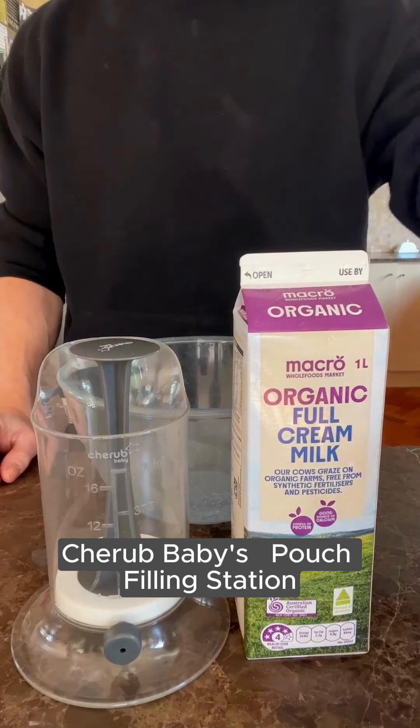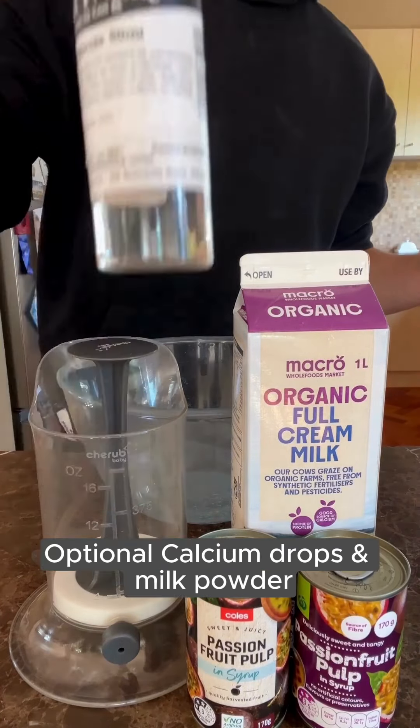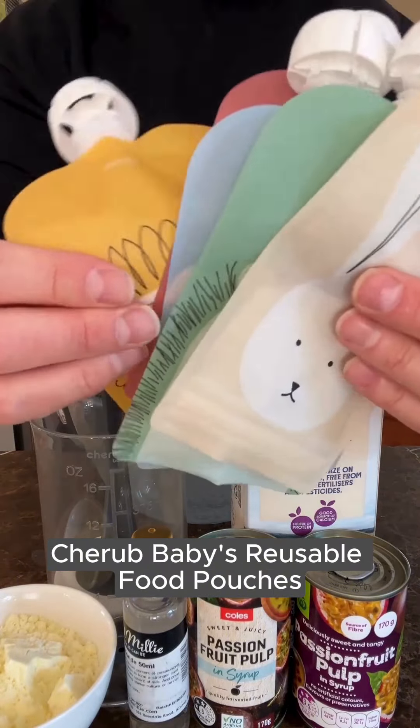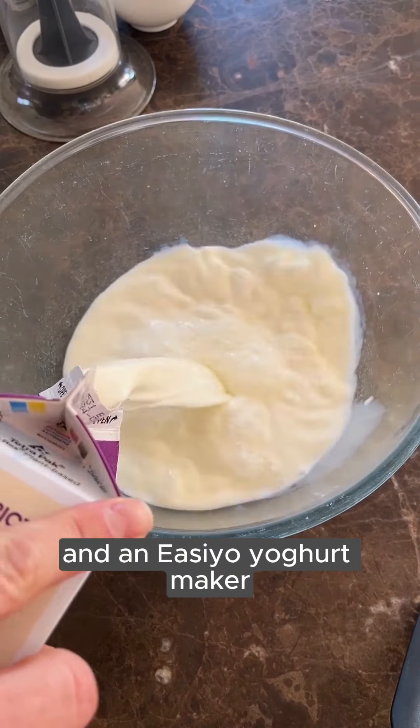You'll need organic milk, Cherubbabies pouch filling station, passion fruit pulp, optional calcium drops and milk powder for thick style yogurt, Cherubbabies reusable food pouches, and an EZO yogurt maker.